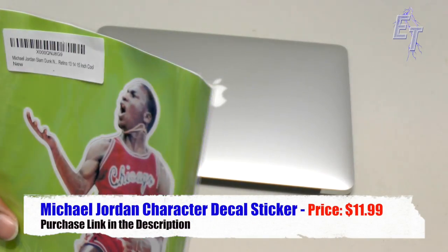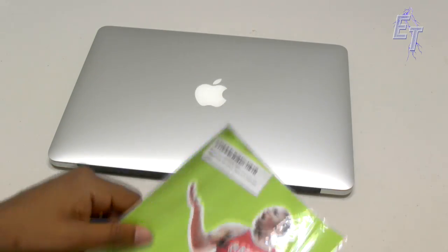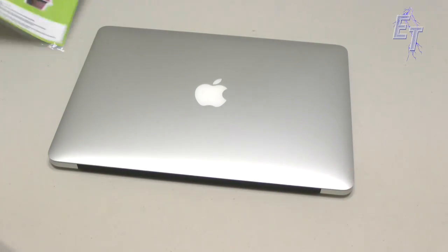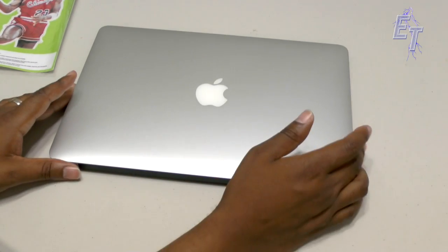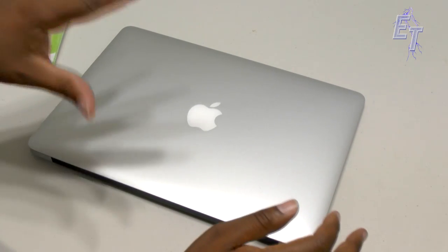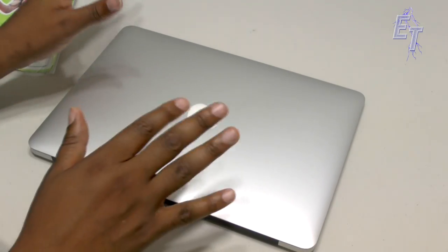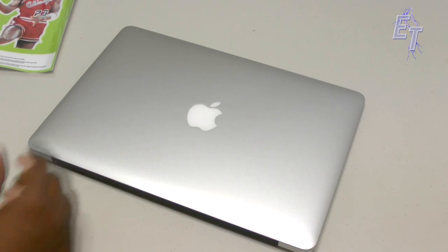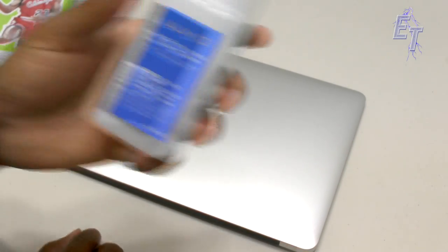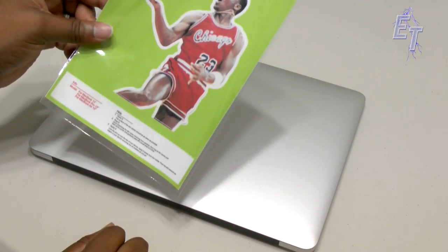We picked up a decal online and this particular decal is a Michael Jordan decal because he loves Michael Jordan and likes basketball, so we're going to apply this so that it looks like Michael's holding the apple. We've also got a clear case to apply so that you can see the decal through it. Before you start the install, I recommend you clean the computer off to make sure there are no fingerprints — just use a standard non-alcohol cleaner, spritz it and wipe it down.